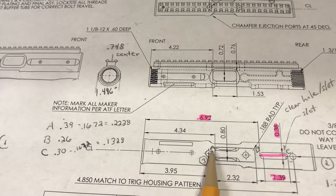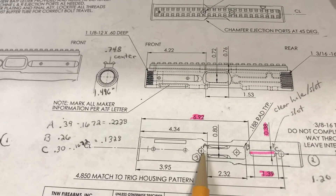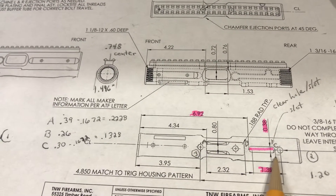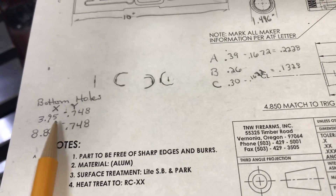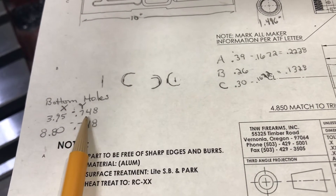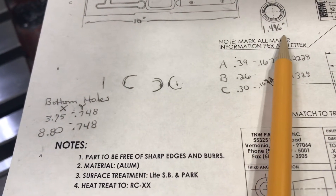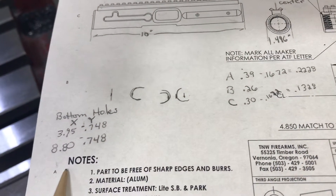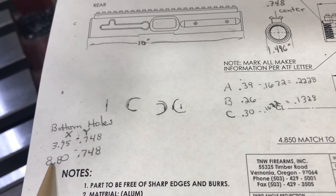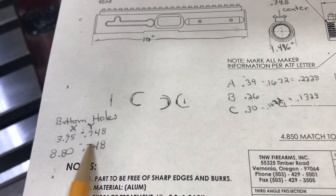On my machine I've got something called conversational g-code, and I can go in and just put the drill points for here and here. So basically it's going to be an X of 3.95, and the center of this piece I calculated is 1.496 inches — that's the diameter of this receiver. Then 4.85 inches from there, the other circle will be at 8.80 inches, at the same Y location.